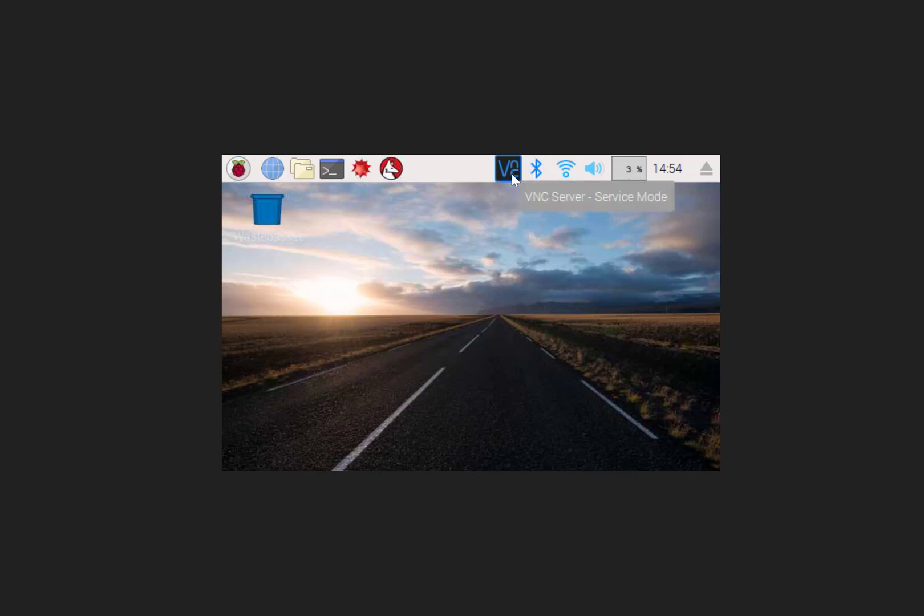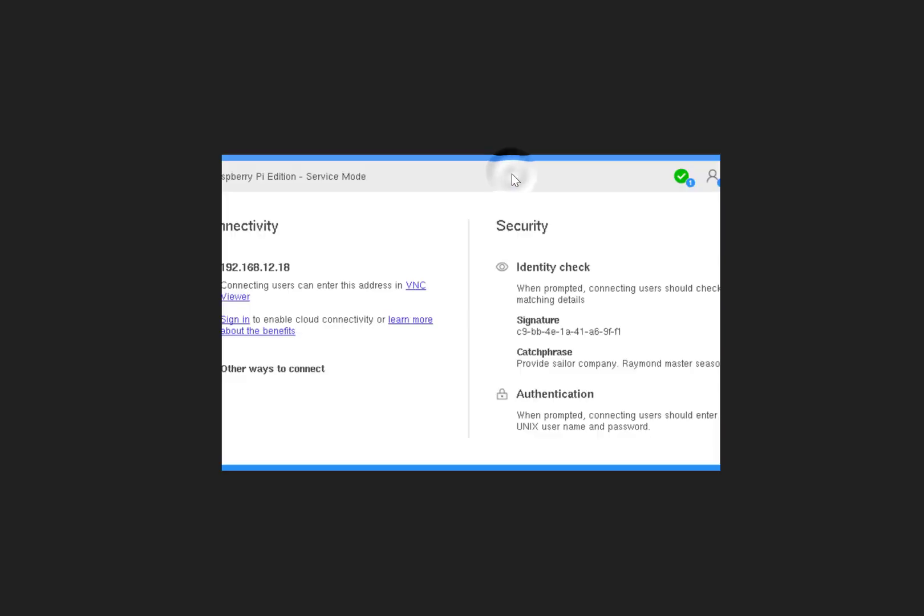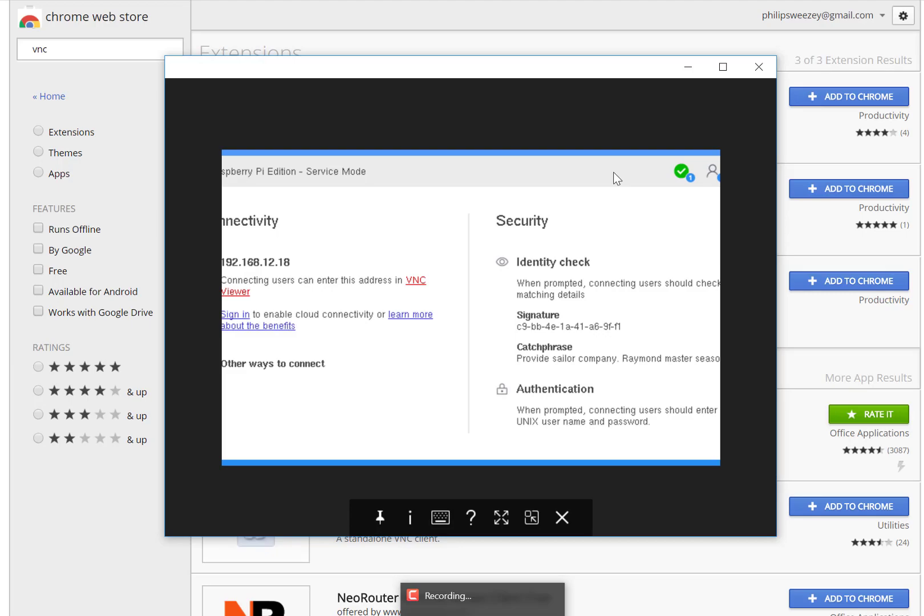And I am connected — let's full screen this. We're connected and can manage this. If you're looking for the IP address and you're on that computer, you can literally just click the VNC server icon and it gives you the IP address right there. You need one monitor initially to figure out, once you've connected it to the Wi-Fi, what the actual IP address is.